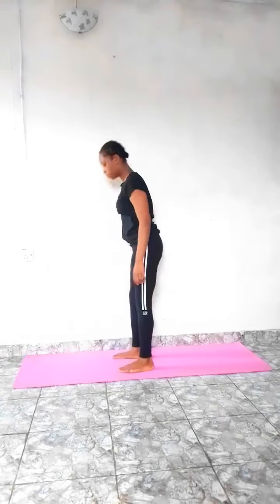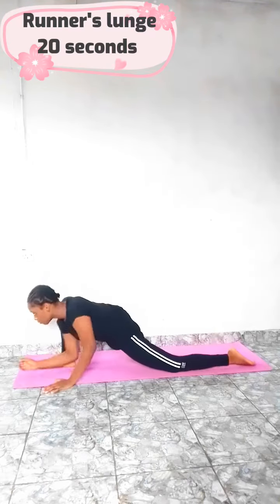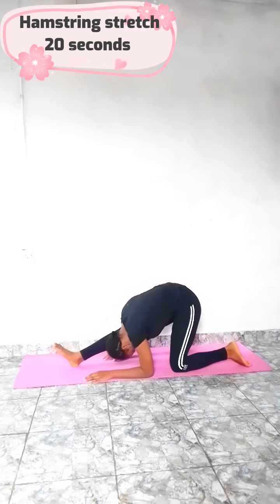Go to a pike pose, pinch your hands backward and pull downward like this. Now let's go to a runner's lunge for 20 seconds — now switch like this and hold for 20 seconds.